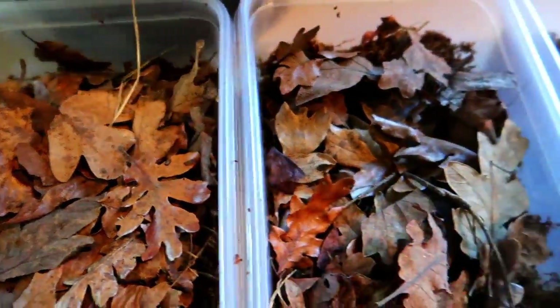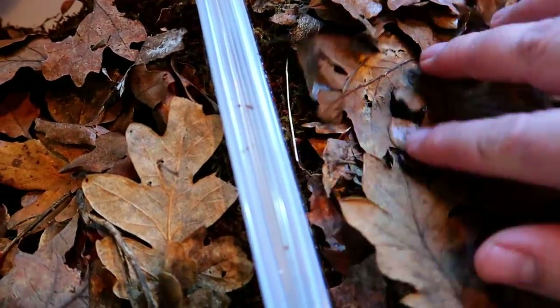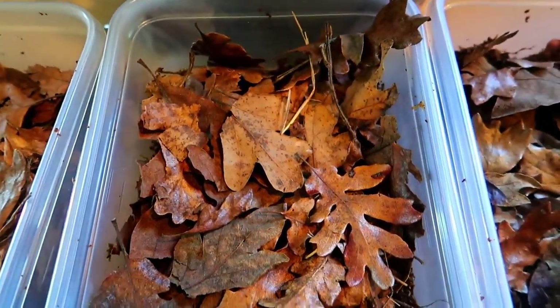There are an estimated 10,000 species of isopods — roughly 50/50 — about 5,000 terrestrial species, 4,500 saltwater species, and about 500 freshwater species. Now that we've got the top layer of leaves on there, we're good to move on.